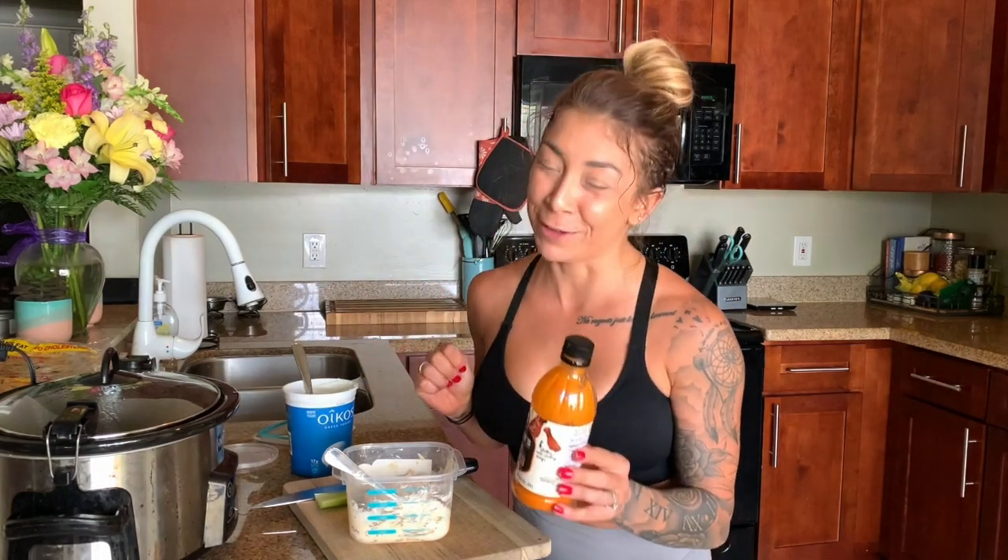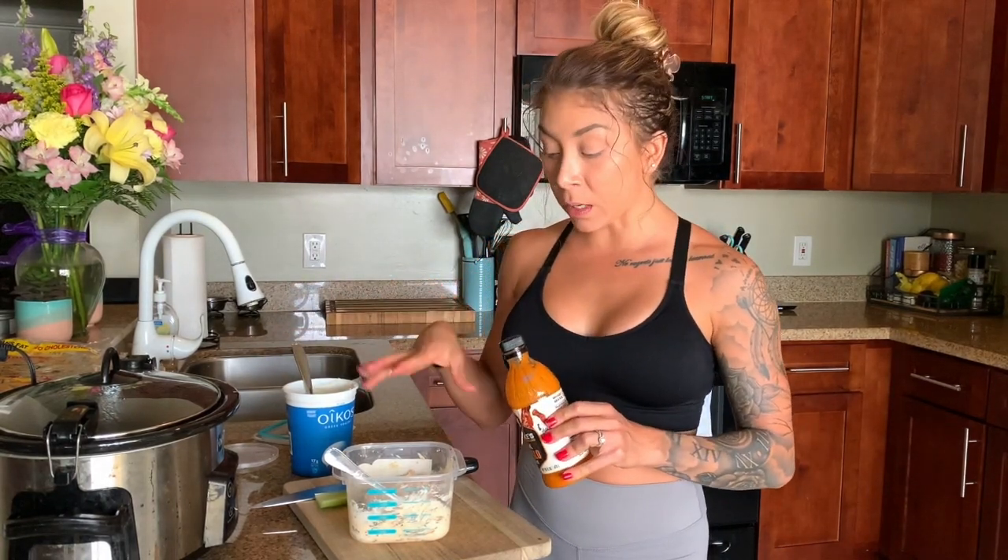I'm using a different buffalo sauce than what I marinated the chicken in. I love Moore's Original Buffalo Wing Sauce — it's so, so good, but it does have fat in it so I didn't want to use it for cooking in the crock pot. For a tablespoon it's 15 calories, 1.5 grams of fat, zero carbs, and zero protein. Fat adds up quickly so I just like to point that out. I'm drizzling a good amount because I love spice — maybe half a tablespoon to a full tablespoon.